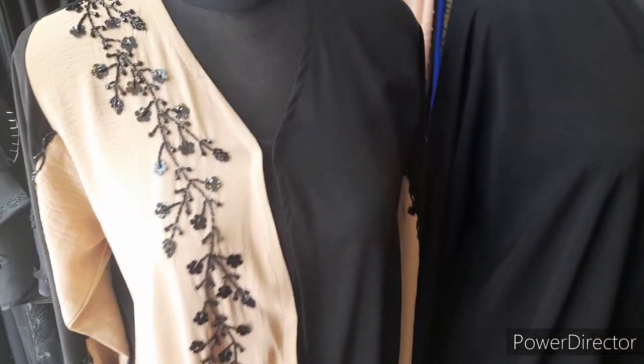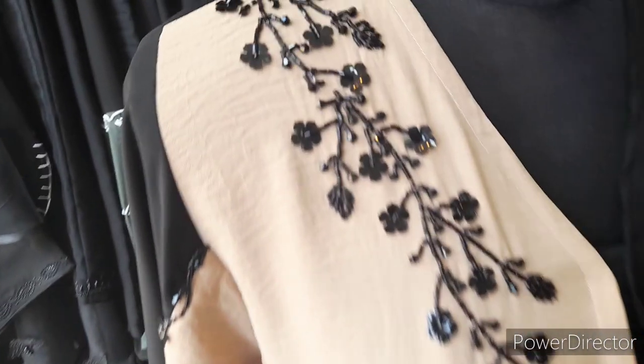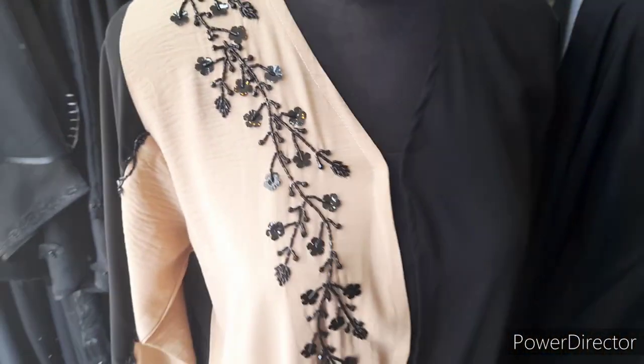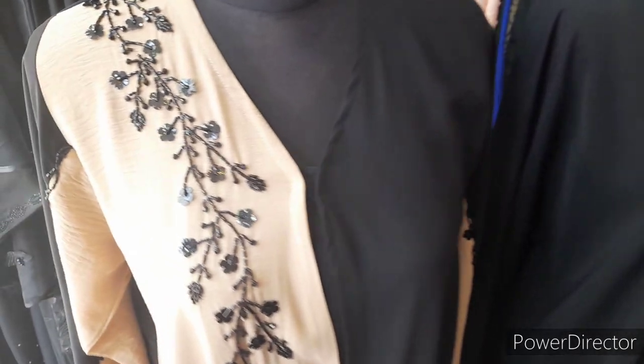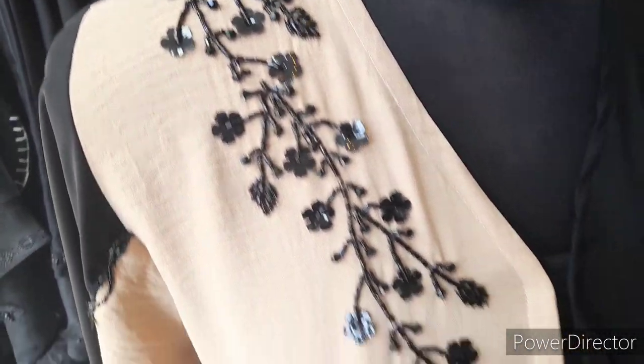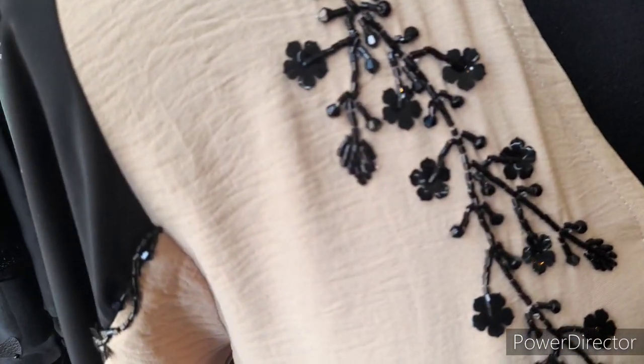These are two more latest designs of abayas. So let me show you this one — as you can see here, this is Harir and Nada fabric with beautiful black handwork on it. There is seam handwork in the sleeves as well.